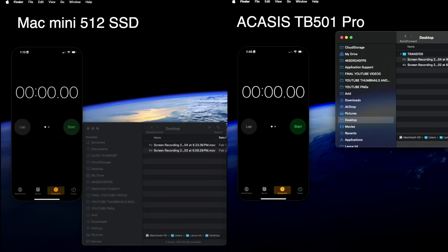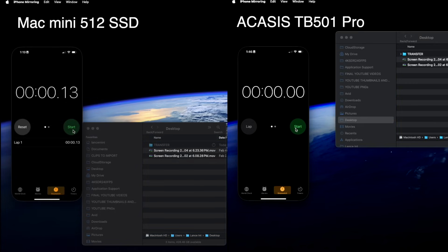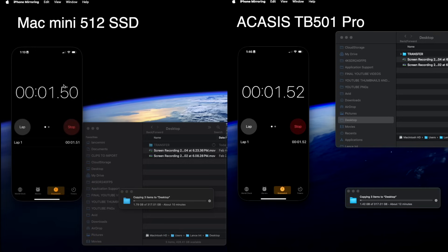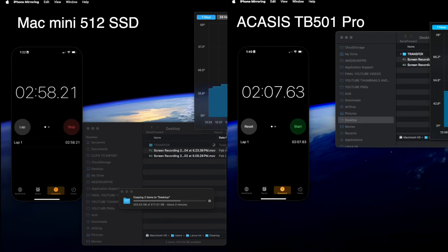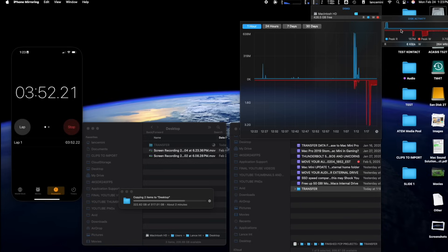I copied 320 gigs worth of Final Cut Pro projects to the internal Mac Mini SSD, and then I tried it the other way to the Akasa's external TB501 Pro. It basically took two minutes to copy 270 gigs with the Akasa's, and it took the Mac Mini eight minutes as it slowed way down after it copied about 150 gigs.